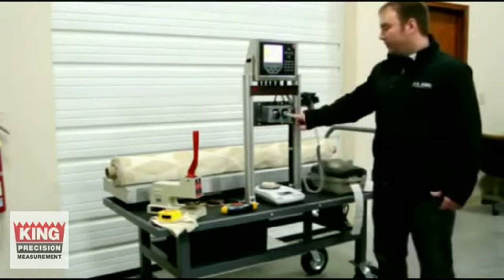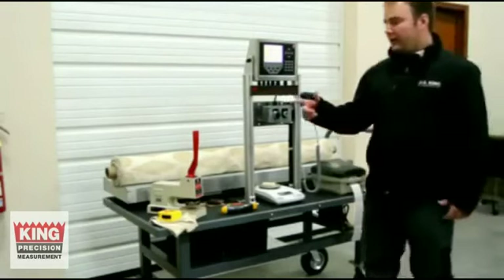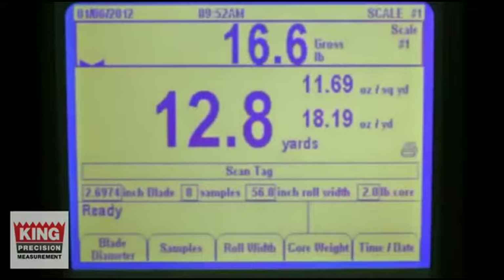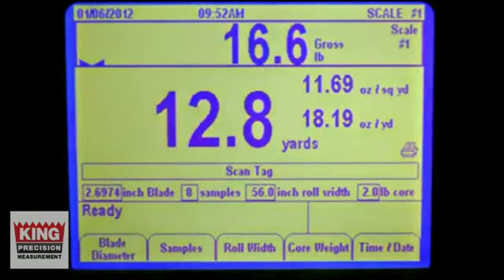And you just hit start. By hitting start, it's going to print off a label. On here it tells me I've got 12.6 yards of fabric at 11.76 ounces per square yard. Once you have your label, you can apply it to the roll. Then you know how much fabric you have and what the density of the fabric on that roll is.